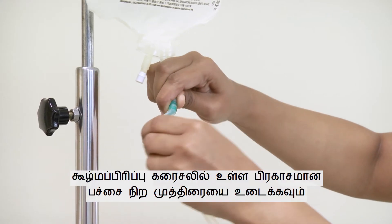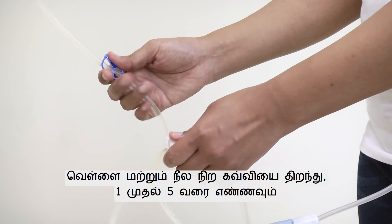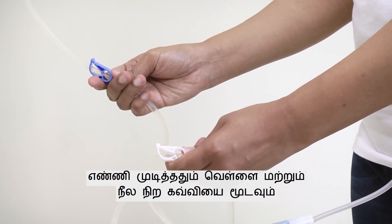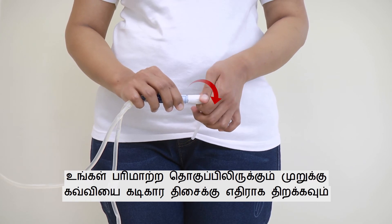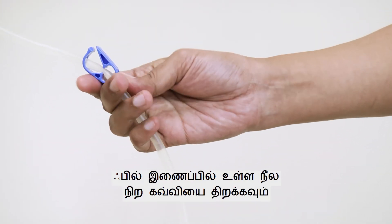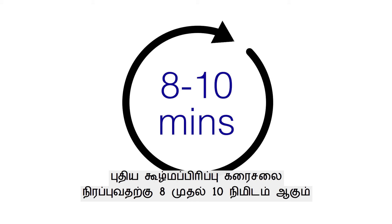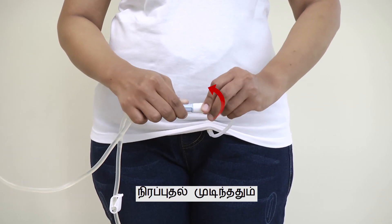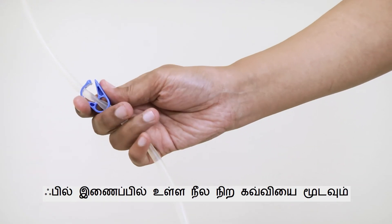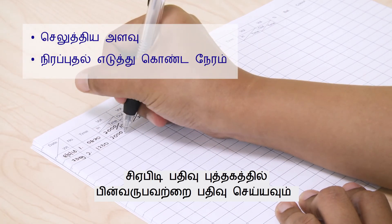Flushing and Filling. Break the green frangible seal on the dialysis solution. Open the white and blue clamps and count from 1 to 5, then close both clamps. Open the twist clamp on your transfer set in an anti-clockwise direction, then open the blue clamp on the fill line. Filling of the new dialysis solution takes about 8 to 10 minutes. Once filling is completed, close the twist clamp in a clockwise direction and close the blue clamp on the fill line. Record the volume in and time taken to fill in the CAPD Record Book.